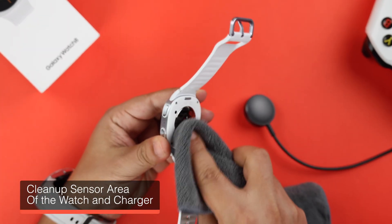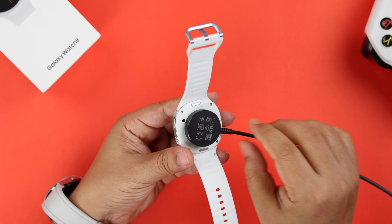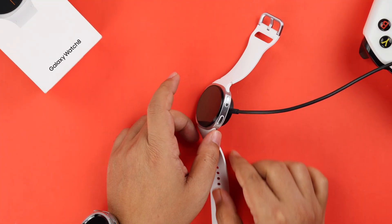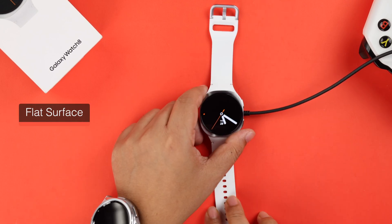If it still didn't start charging, make sure that the back of the watch where the sensors are and the magnetic charger are clean enough. Then make sure that your charger is aligned with the watch properly, and also make sure to place it on a flat surface.